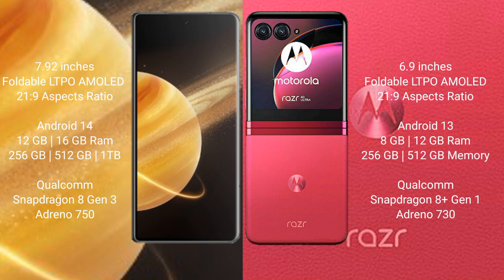The Honor Magic V3 runs on the Android 14 operating system, while the Motorola Razr 40 Ultra runs on the Android 13 operating system.